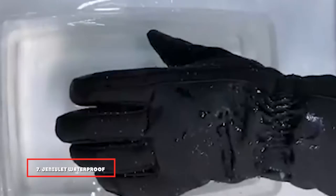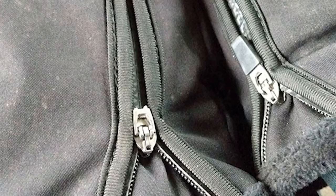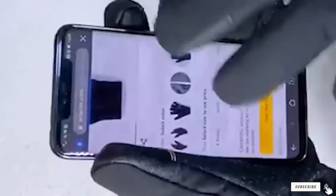Moving on to number seven, the Geniolid Waterproof Gloves. These winter gloves from Geniolid are ideal for winter photographers — they keep your hands warm even in sub-zero temperatures and keep you dry when it rains or snows. Despite the thick insulation and waterproof coating, you still have excellent dexterity. The index finger is coated with touchscreen-sensitive material so you don't have to remove the gloves to operate your camera or phone. They are superb all-around gloves suitable for most winter activities.